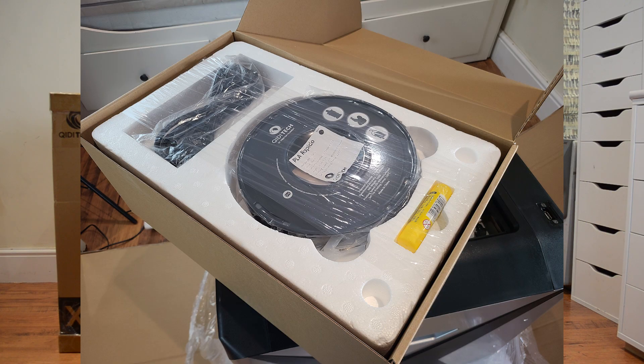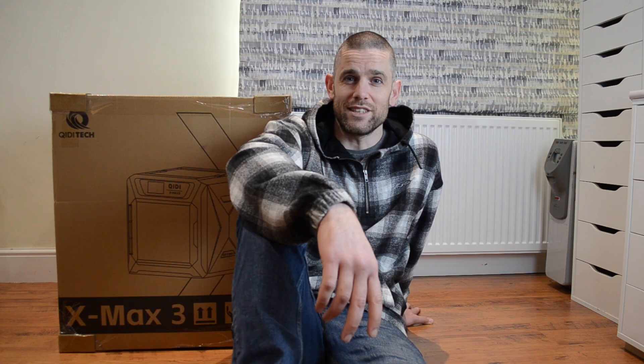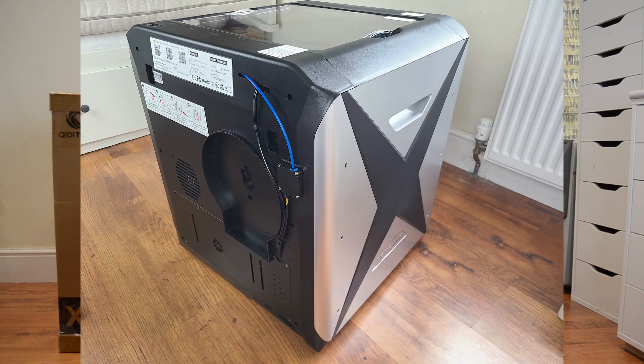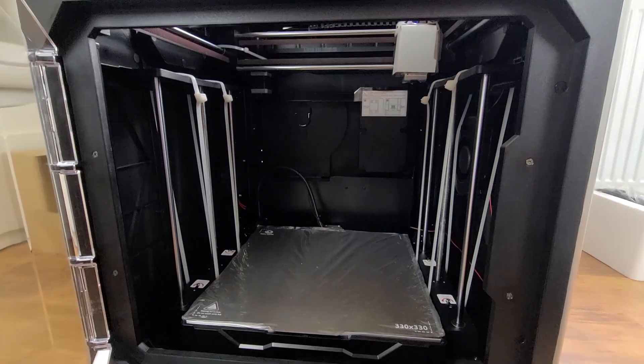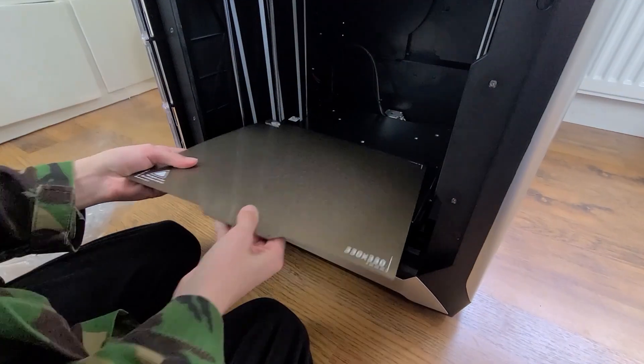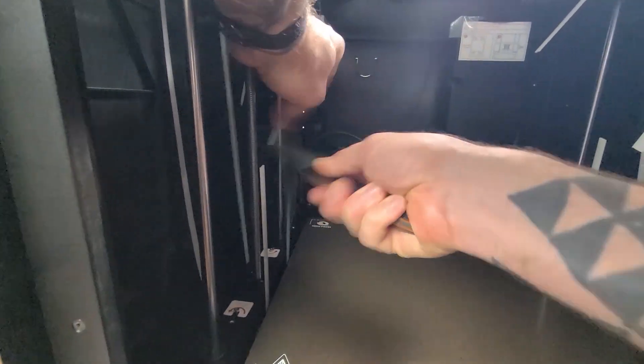I've spent more time fixing them than actually printing anything, only to find the things I want to print take a minimum of 10-12 hours, sometimes 30 hours. I wasn't prepared to spend my life staring at that. I've got a print shop in England, which means quite frequently it's cold, and I wanted a sealed printer in a box, which is what this one is. I reached out to these guys, let them know what I was looking for, and they came back and said they reckon this is the right one for us. None of the other brands even bothered replying, so this was the one I went with.